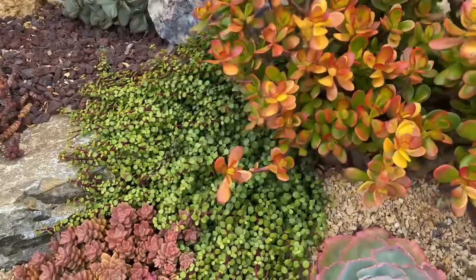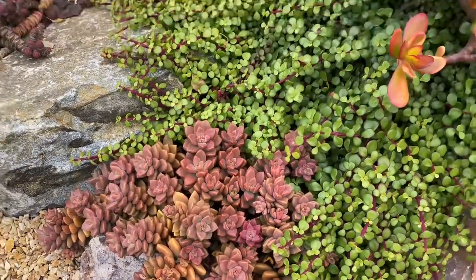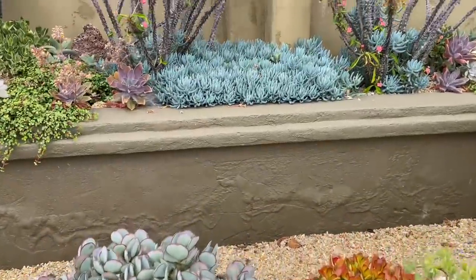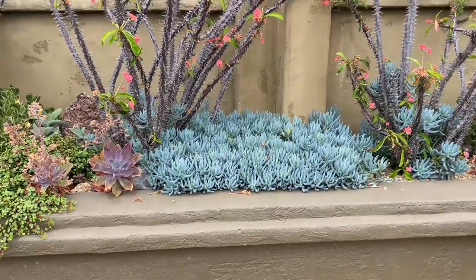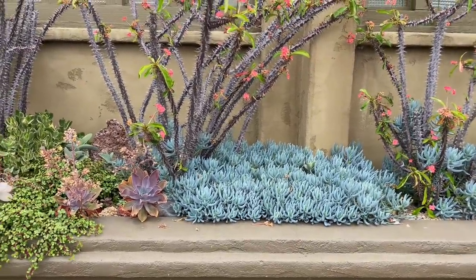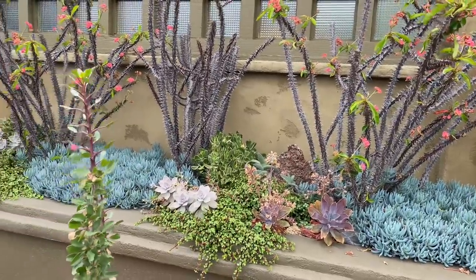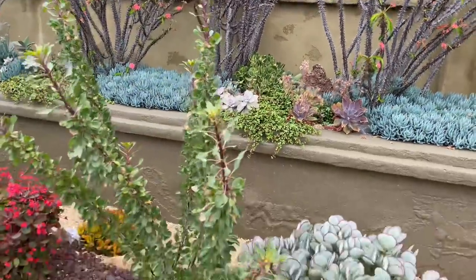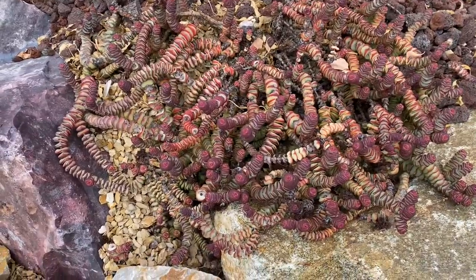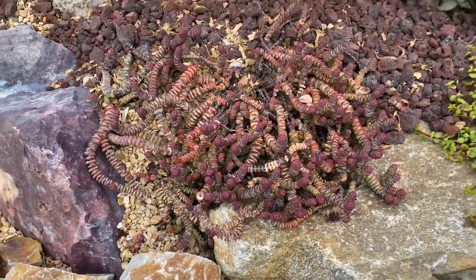Look at the combo of the Sedum Vera Higgins — how pretty is that? And look — oh my goodness, that's Senecio in here. That's Serpens. I wonder if that's what he had and I brought in the other, or if it was the other way around. And this Crassula is super cool — isn't that a baby necklace? So pretty.